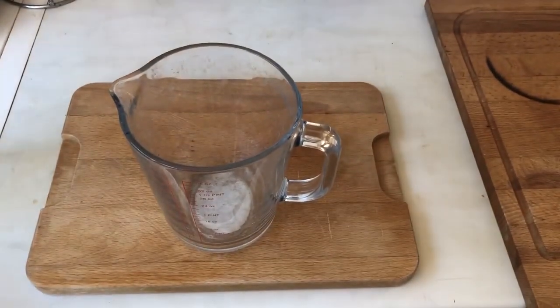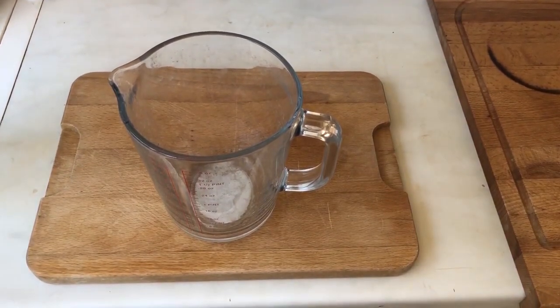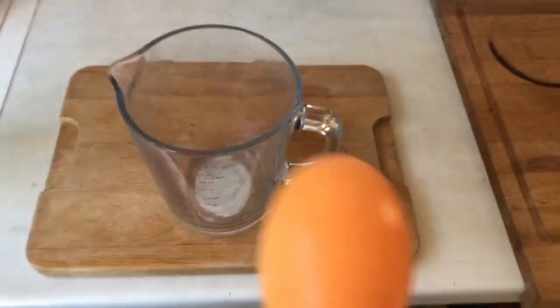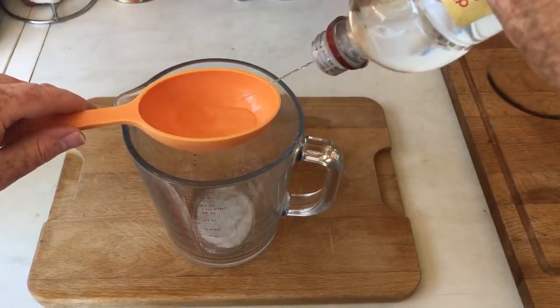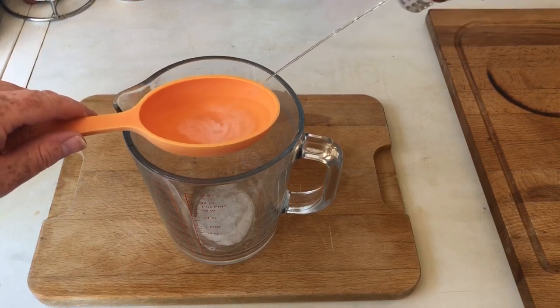Into a jug I put just half a cup of the white vinegar. I guess any vinegar is good, but brown might stain.